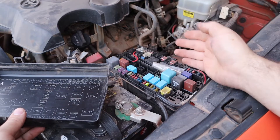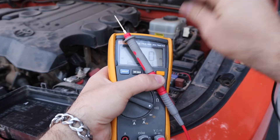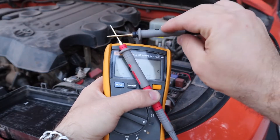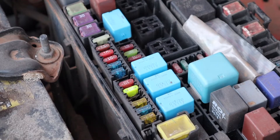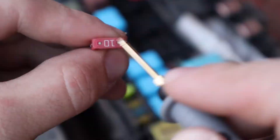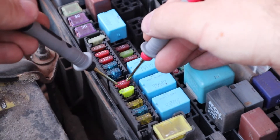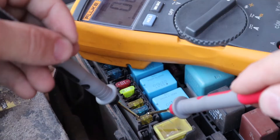Now let's test the fuses. To start, we're going to use a multimeter. Set the multimeter to continuity. Over the fuse there are two exposed metal squares — touch those exposed metal terminals with the multimeter leads and you should get a tone. If you get a tone, the fuse is good. If you don't get a tone, the fuse is bad and needs to be replaced.